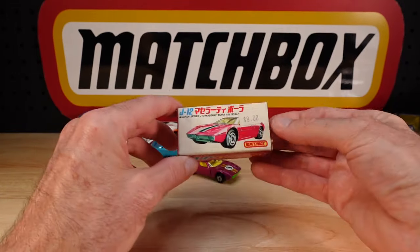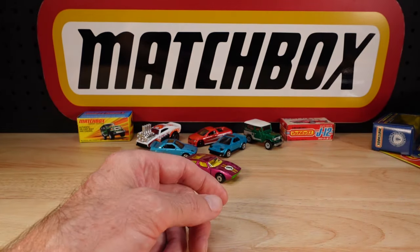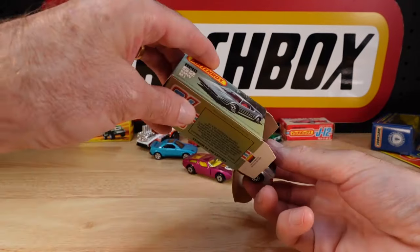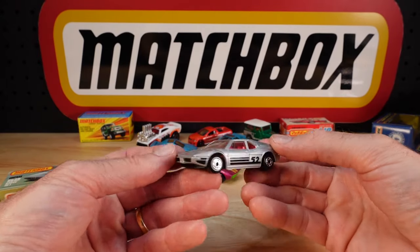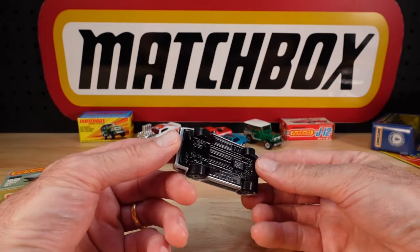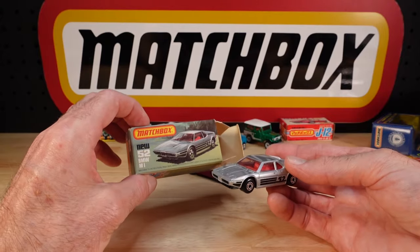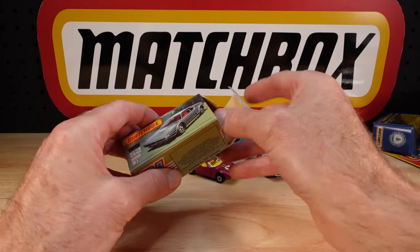Nine dollars - again, I wish. Right, we've got to pick up the pace. This one came in from the UK. I was tired of trying to find a mint version of this BMW locally - could not find it. There's plenty of them there but they're all a bit knackered. 1981 on the base, and great looking box as well. I told you I'd go cheaper; I didn't.